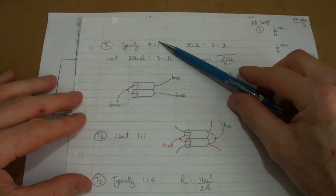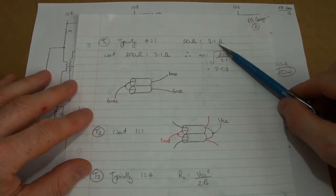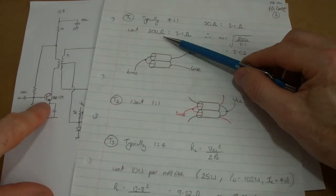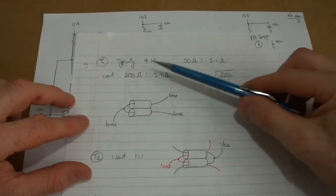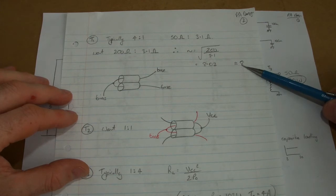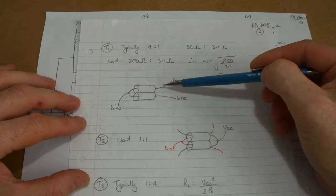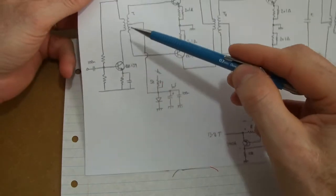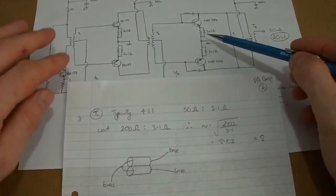Looking at the three transformers T1, T2, and T3 - for T1, a typical circuit often has a 4:1 ratio. If we assume the input impedance is around 50 ohms, that gives us 3.1 ohms across both bases on the secondary. I want to present 200 ohms to that BD139, so if I'm now trying to match 200 ohms to 3.1 ohms, I get an N of 8.03 - pretty close to 8. So I'll use an 8:1 ratio, probably using the binocular core with a single loop through to the two bases and a single tap through to the bias.